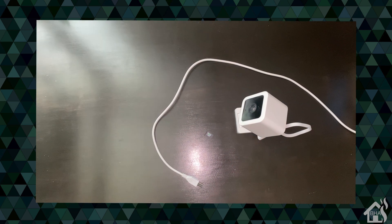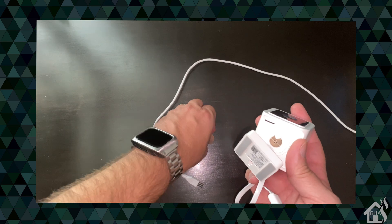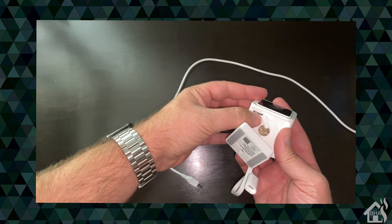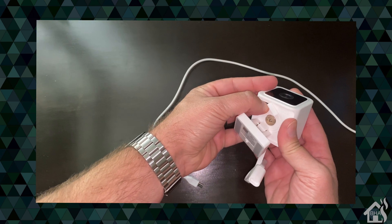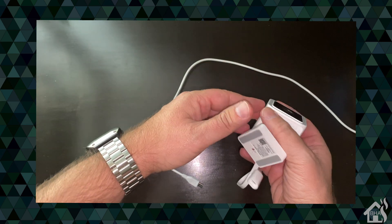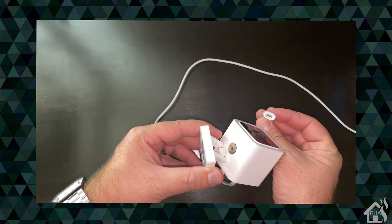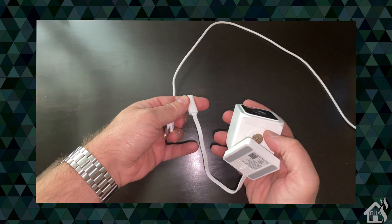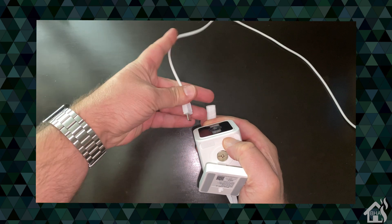Installing the firmware is a little tricky — it may take you a couple of tries to get it right. Basically, we'll put the SD card in the bottom of the camera while it is unplugged. Just push it in there and make sure it's seated correctly. Then you're going to push the setup button while plugging in the power cord at the same time — it's a little tricky and may take a couple of tries.